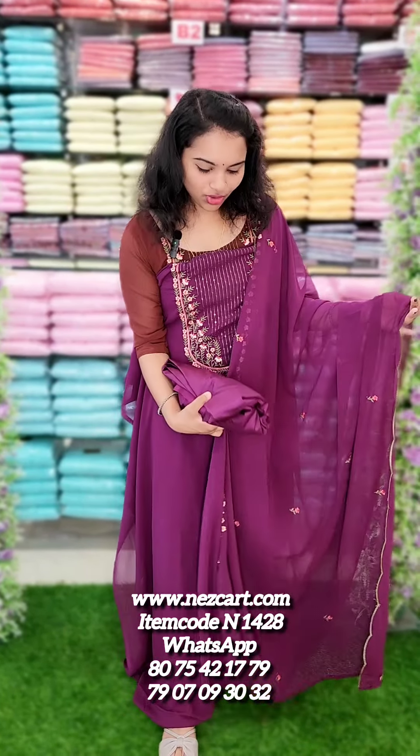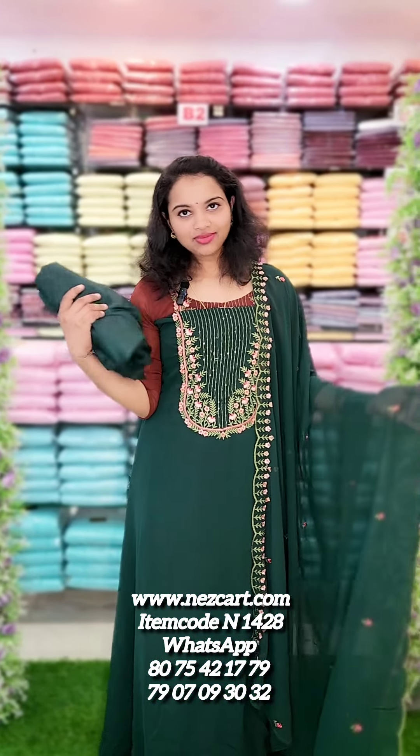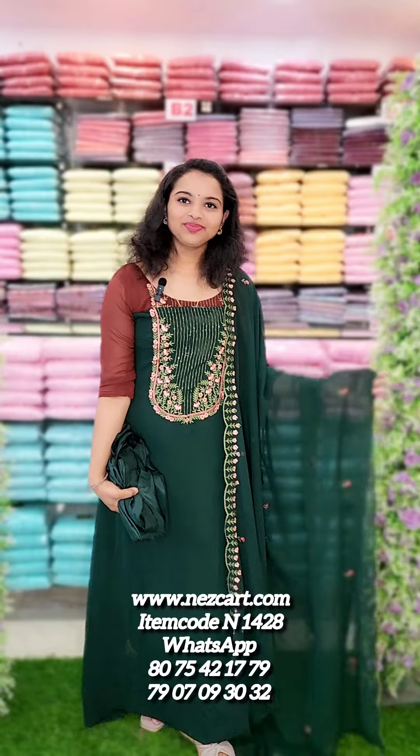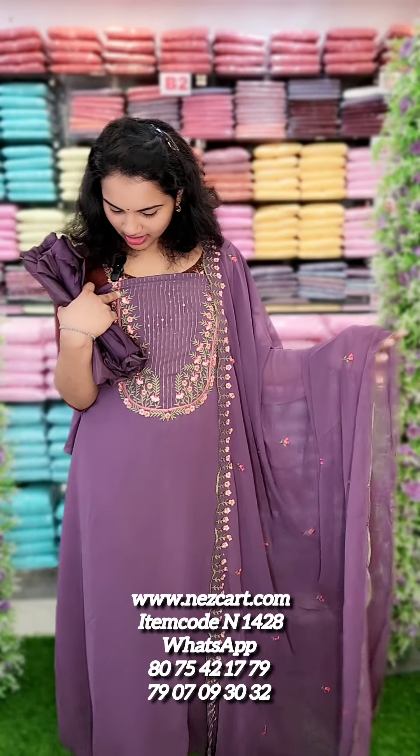The next one is a dark bottle green tone. The bottom line is 4.5 meters. The bottle lining is attached, and the yellow shade has a machine embroidery finish.